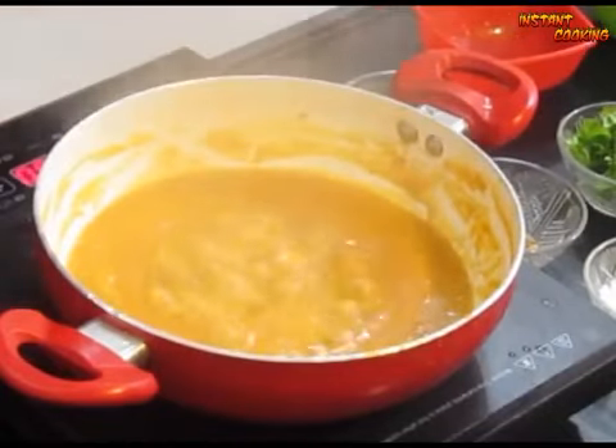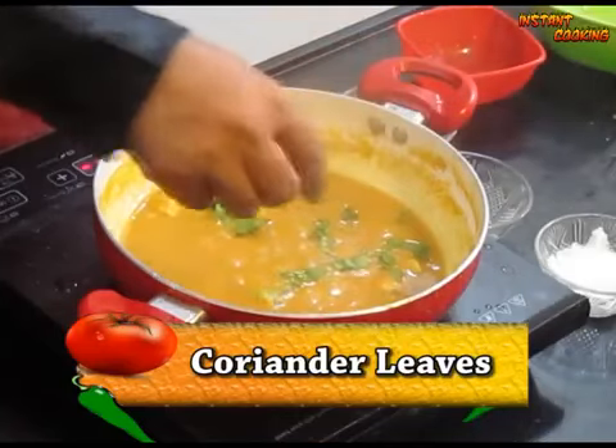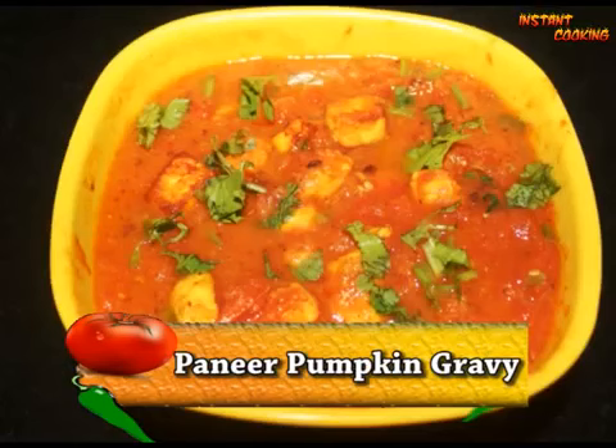After 5 minutes your gravy is thick. Now garnish it with coriander leaf. Your paneer in pumpkin gravy is ready. Thank you.